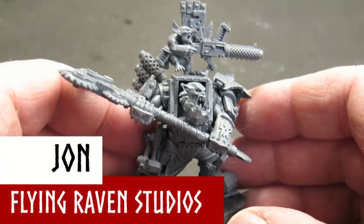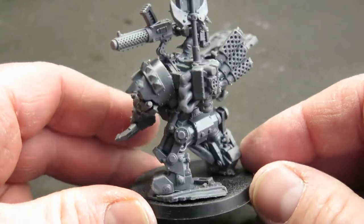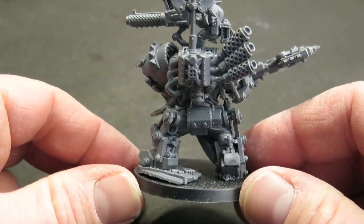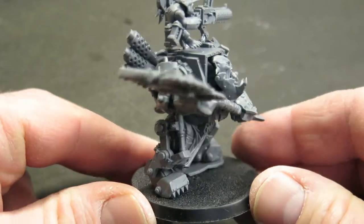The Orc Warboss in Mega Armor is an absolute beast on the tabletop. For this project, we're going to be building and painting this epic model and get it ready to cause absolute havoc on the 40k battlefield. I'm so looking forward to this.